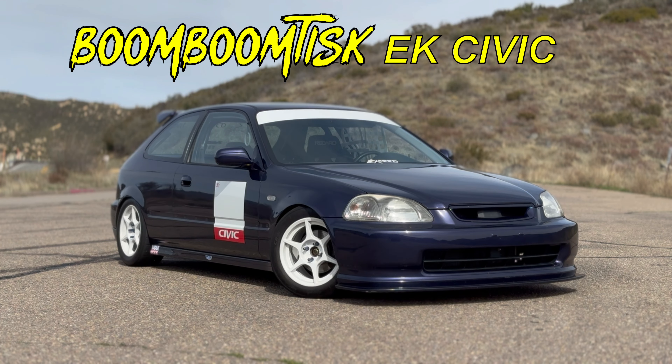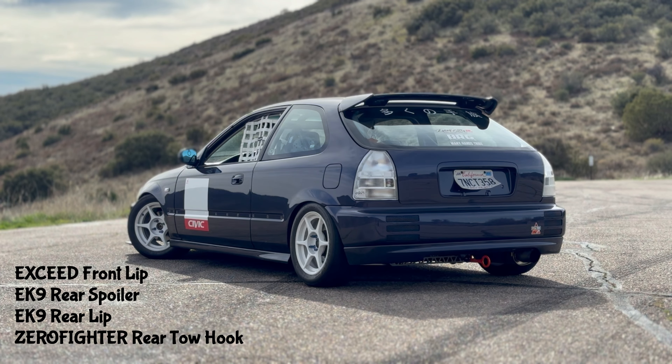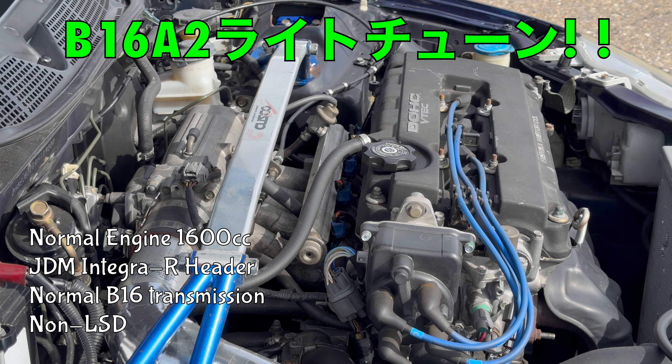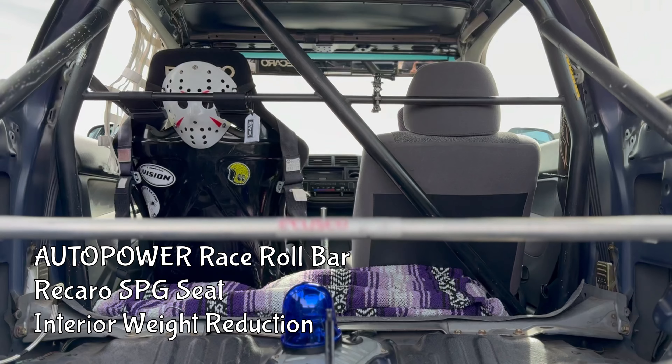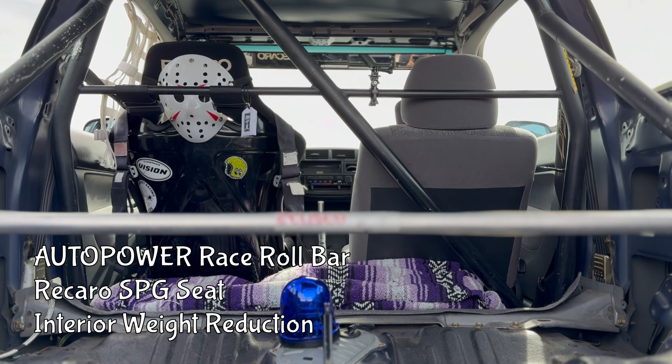This EK Honda Civic has been tuned for circuit use. Originally a base trim EJ6, this hatch is now sporting EK9 exterior upgrades. It is a lightweight CX model, making it ideal for racing modifications. Under the hood is a stock B16A2 with an Integra Type R header and a Fujitsubo muffler. Chassis rigidity has been increased with a front and rear Cusco strut bar and an Auto Power race roll bar, and the interior has been removed for further weight reduction.